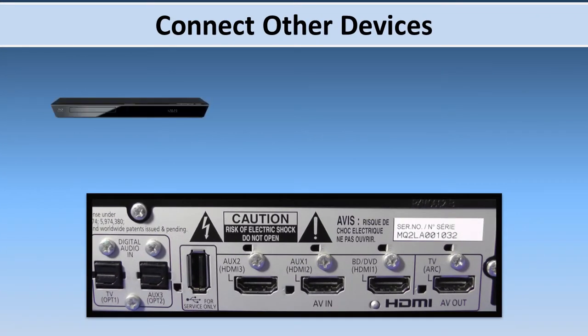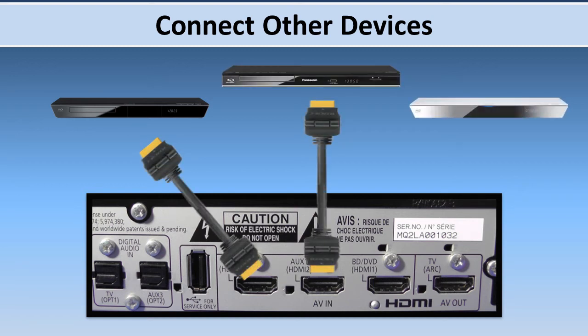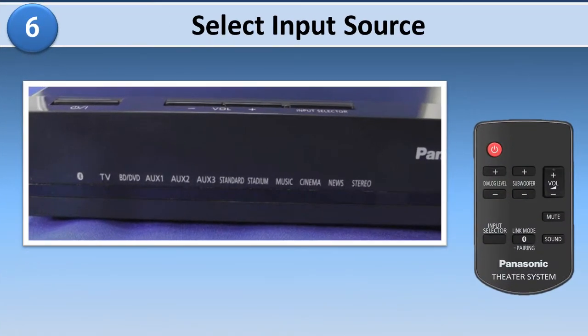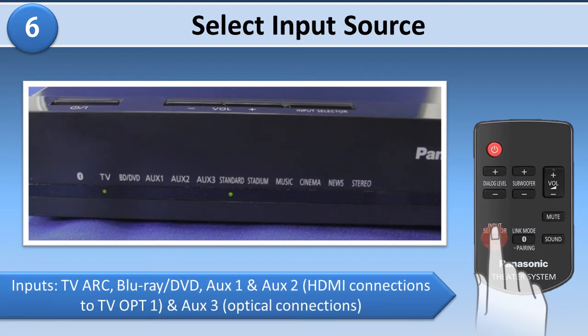Other devices such as a Blu-ray or DVD player can be connected to the home theater by one or more of the other inputs. Turn on the power and select the TV input using the input selector button. The input sources cycle through all the inputs: TV Arc, Blu-ray DVD, Auxiliary 1 and Auxiliary 2 which are HDMI connections, and TV OPT1 and Auxiliary 3 which are optical connections.